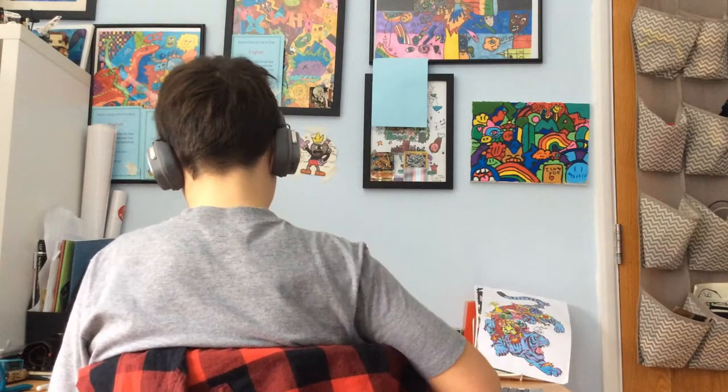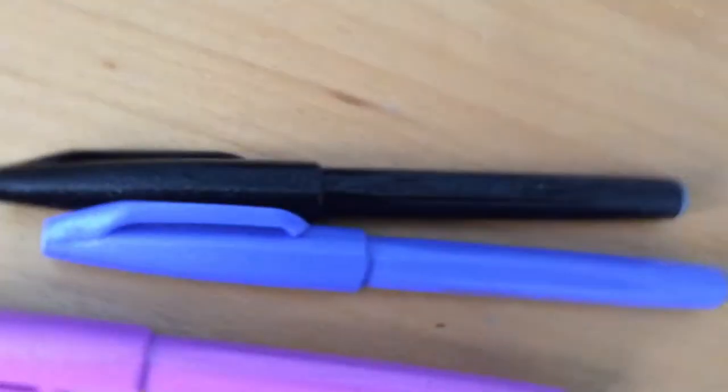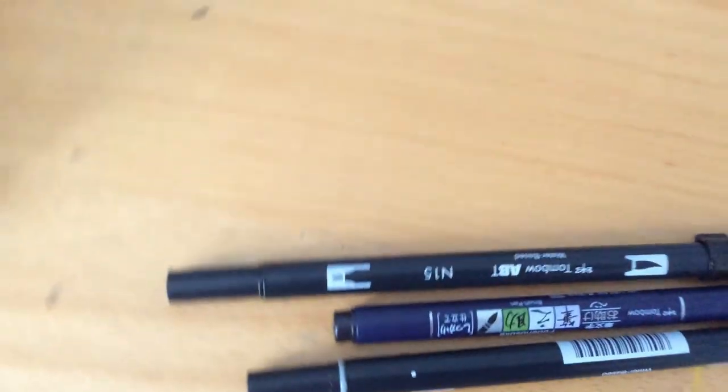Drawing's finished. Now for the part you've all been waiting for — drum roll please! I think the Pentel is better than the Tombow, because with the Pentel you get smoother lines. So there you go, hope you enjoyed, please like and subscribe, see you soon.